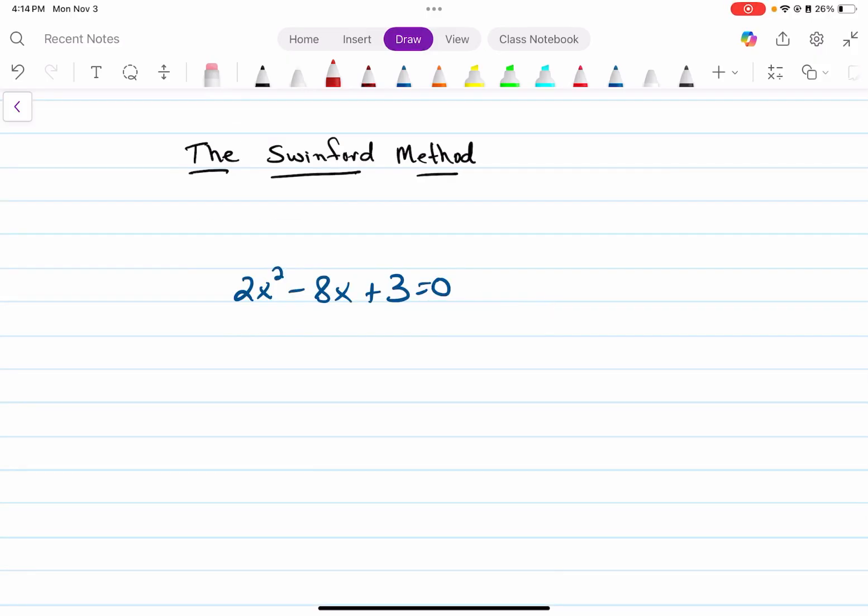Let's work another one that's not factorable. Again, we're going to take our three coefficients: two, negative eight, positive three. Swinney's left leg — we do opposite and half it. Multiply that number times itself gives us the right leg. Form his arms, we multiply those two numbers, and that gives us six, and that's his head.